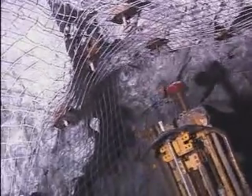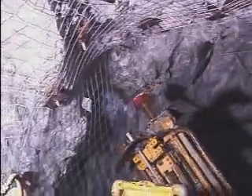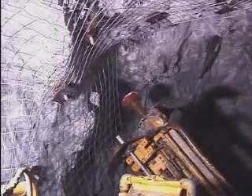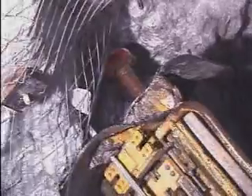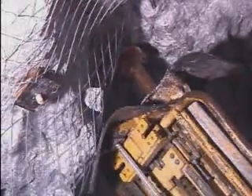The boom is then retracted and repositioned, ready to drill the next hole. The McLean method allows for the simultaneous installation of bolts and screen on a single pass basis, and the whole cycle takes only 4 minutes to complete.